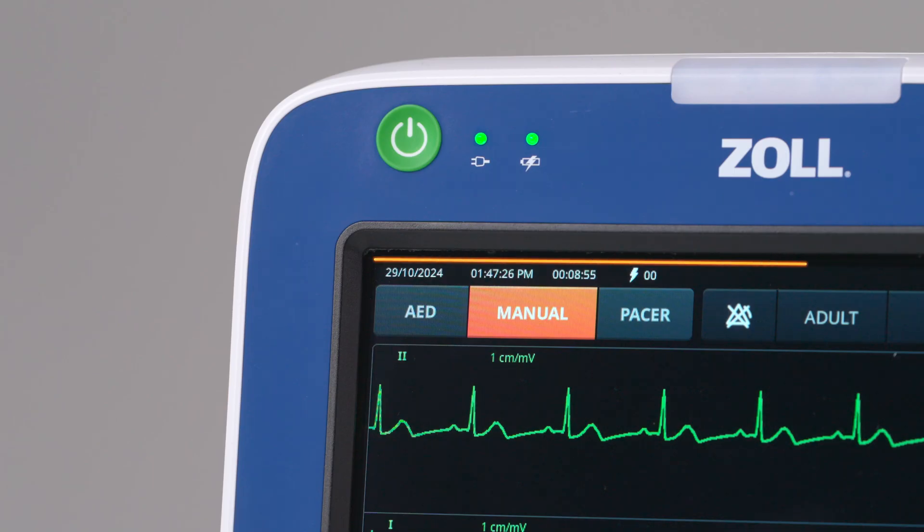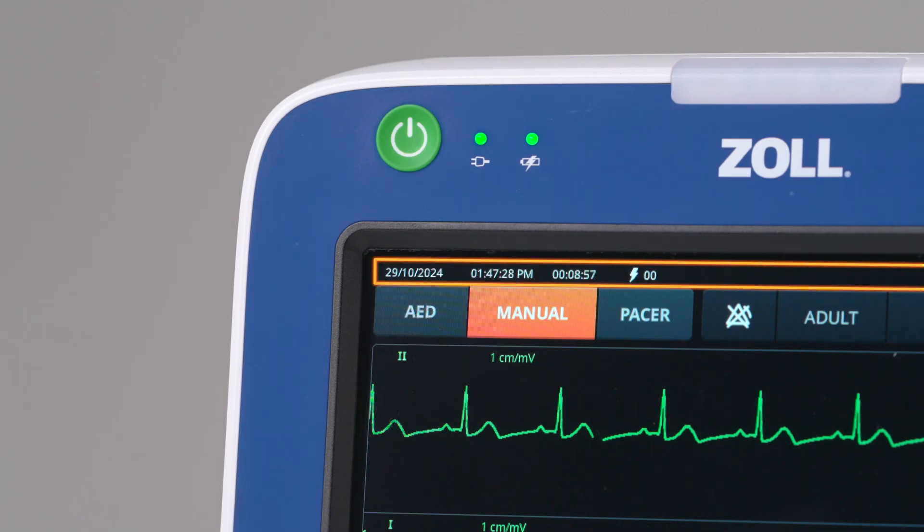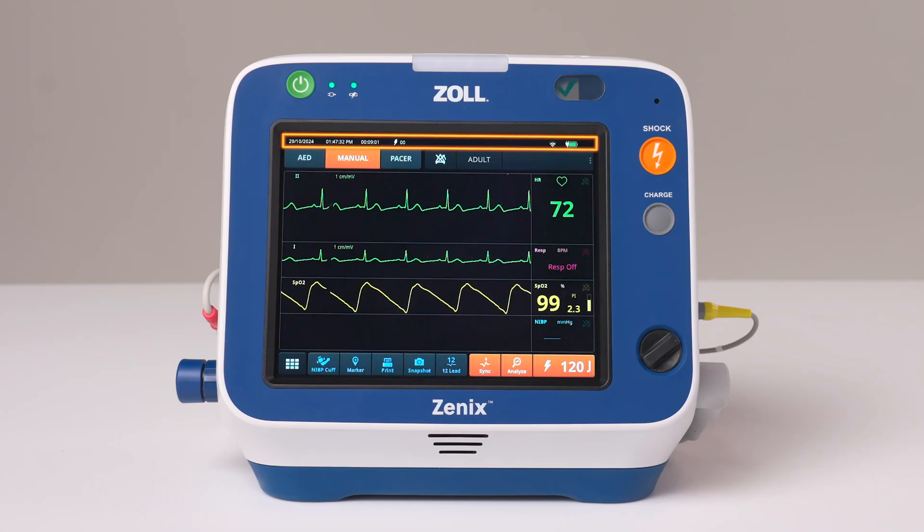The status bar shows the date, time, case time, shock count, Wi-Fi status, and battery level.